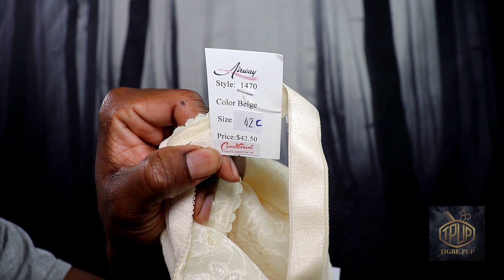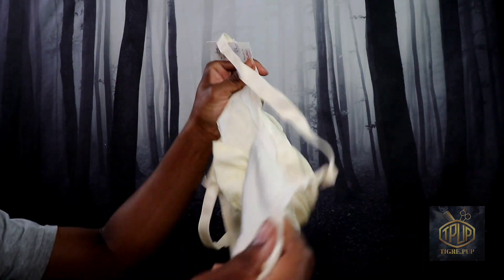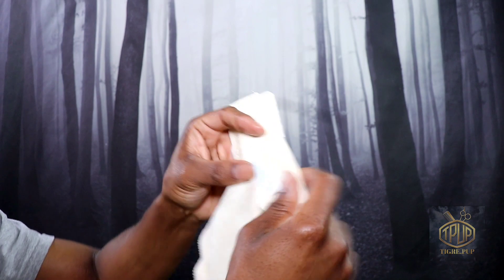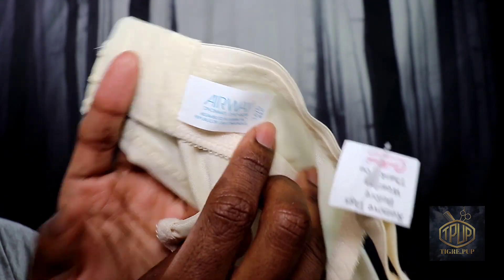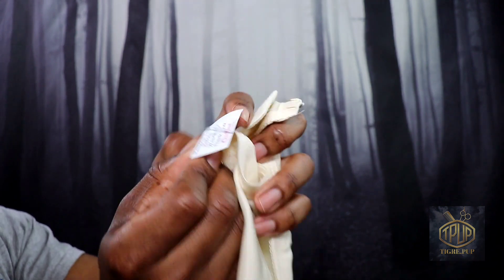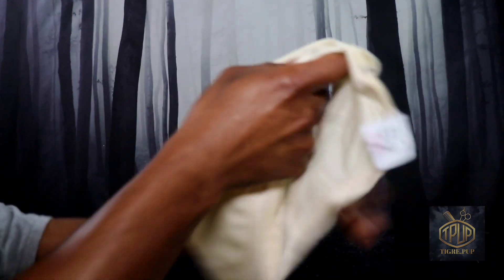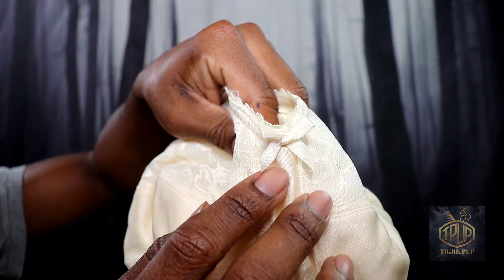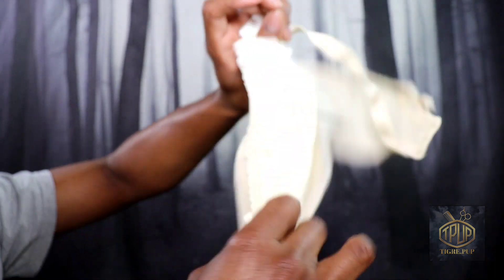Right here I'm just showing you the 42C. I got a notification in the middle of the video — so annoying. The product brand that makes the bras is Airway and it's very new — it still has tags on it. It's telling you to remove the tag before you begin. You can see the pockets with a little bow, and it's a yellowy color. A little bit of fabric was coming off right there.